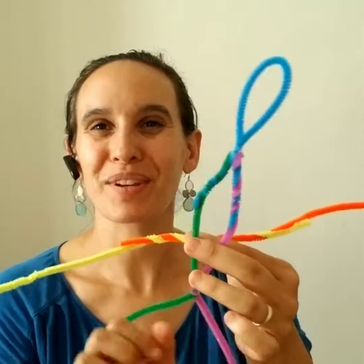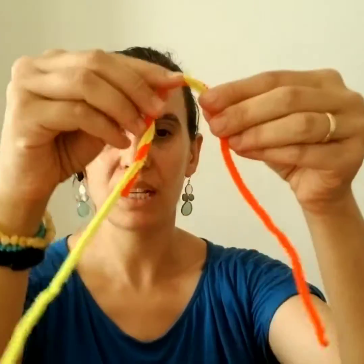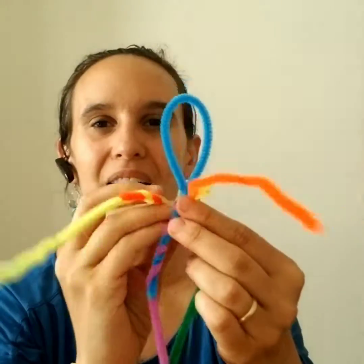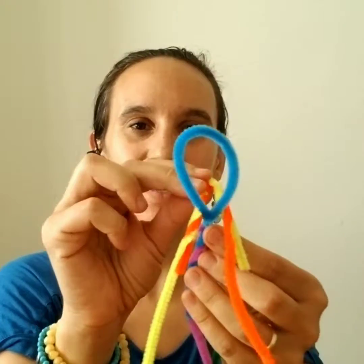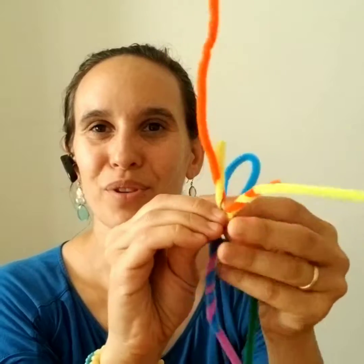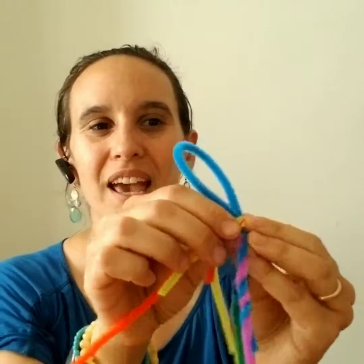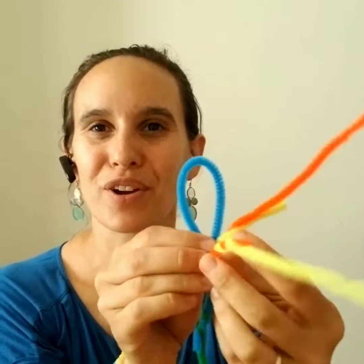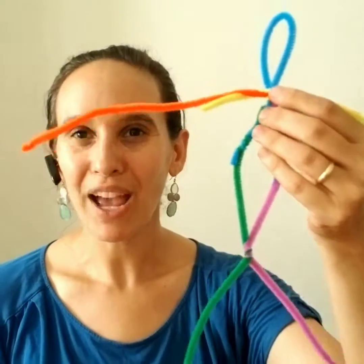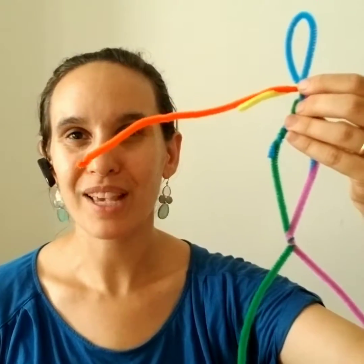I'm going to secure this one really long arm piece to the rest of the frame. I take the arm, fold it in half, position the middle of the arm right at the neck, and cross the arms over once, then flip the body around and cross the arms over twice. You can do this a number of ways. Now I have the frame with really long arms and legs.